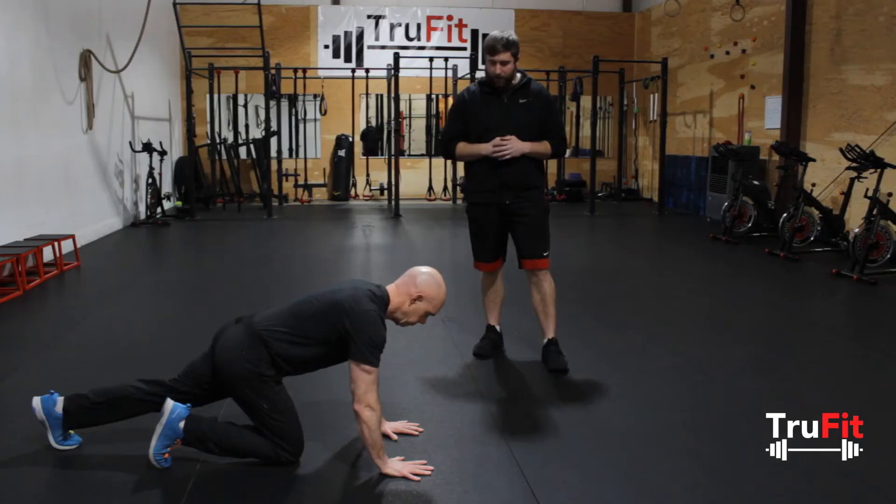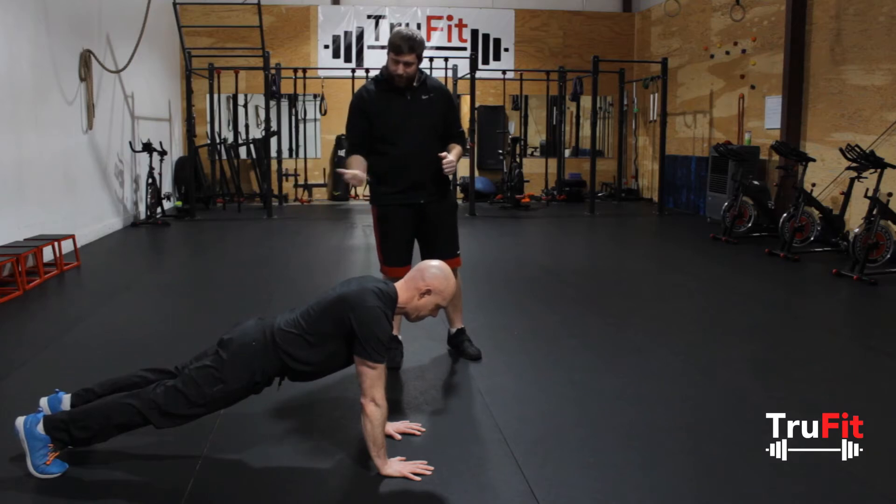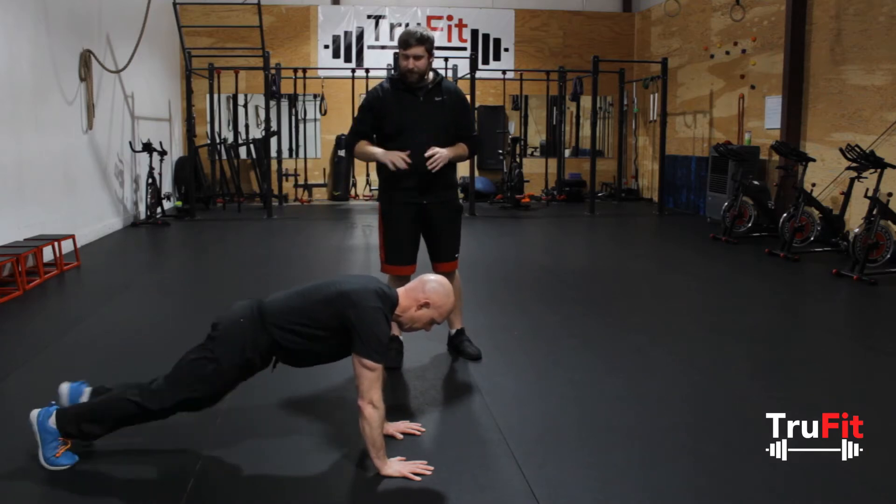So you're starting out in a push-up plank, your hands are underneath your shoulders, your back is level, you're driving your legs up towards your elbow, and you're switching back and forth, trying to keep your hips down.